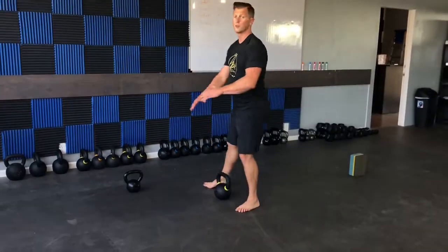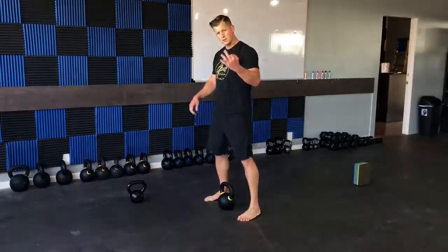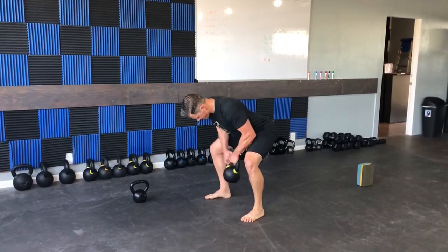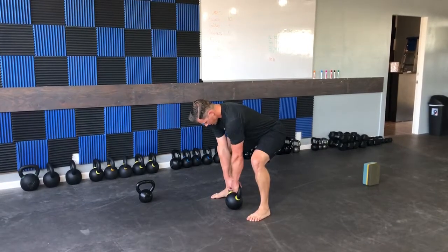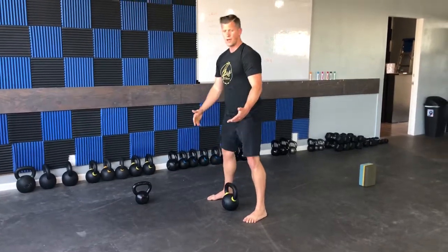It's really important when you're doing this that you're squeezing and locking everything in on top. Here's three reps — and back up.